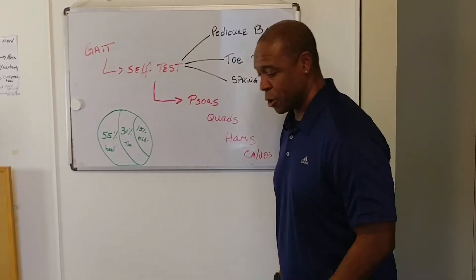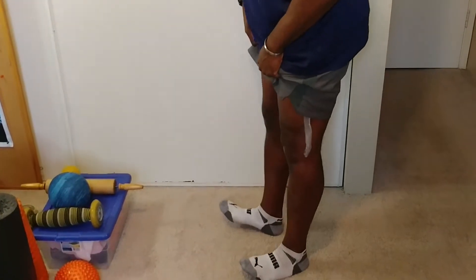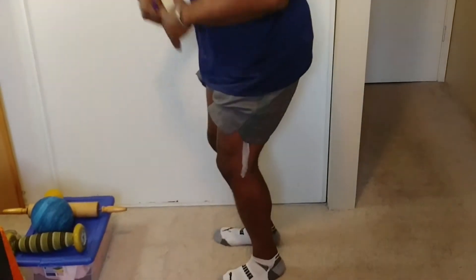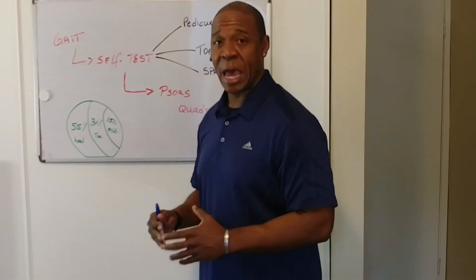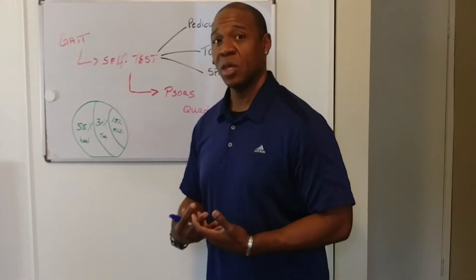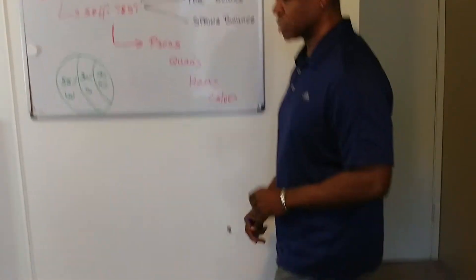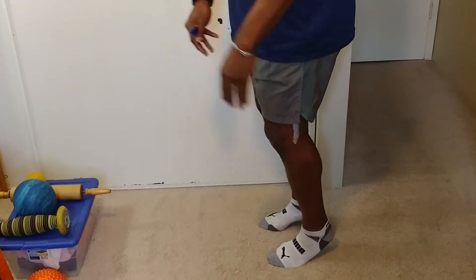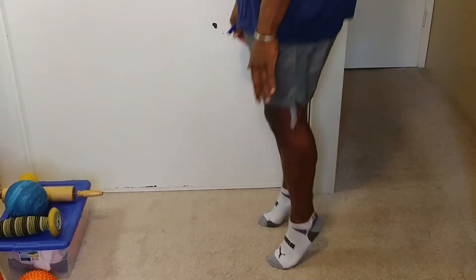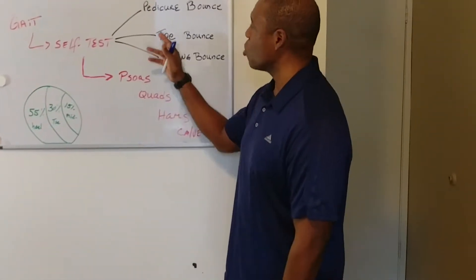So let's go through the self-tests. The pedicure bounce — the reason I call it that is because if you've ever had a pedicure done, this is how you walk after. You bounce in place four or five times with your toes off the ground. If you're able to do that comfortably, you're a pedicure-type runner, meaning you're a heel striker. The next one is the toe bounce — those are the people that are faster, more like a sprinter. You're on your toes and you do about four to six of those.